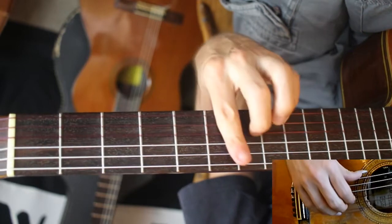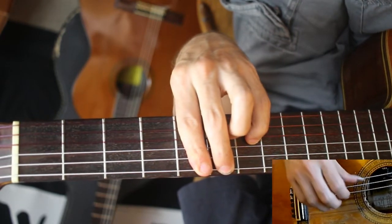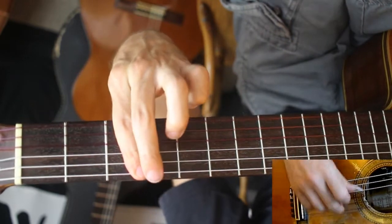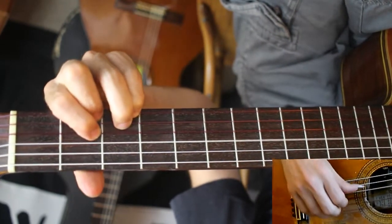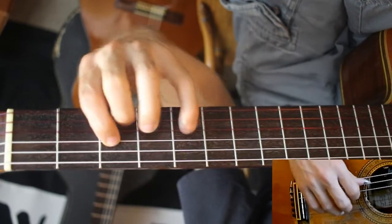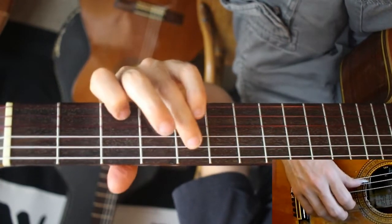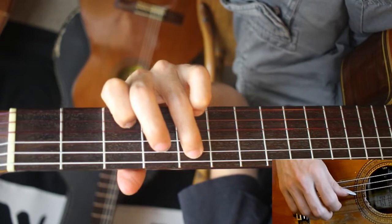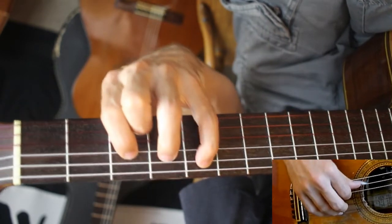You want everything to ring as long as possible, and the hammer-on is really important. Same melody down an octave now — this might be the toughest stretch. It's just sort of awkward here. If you want to get around it and make it a little easier, you can just do this without needing to involve the D string. I'm doing it this way.